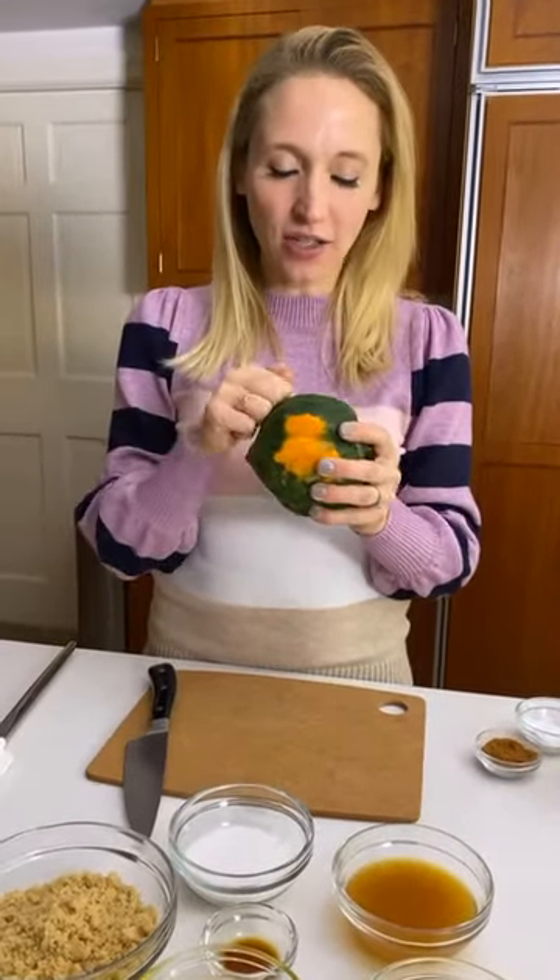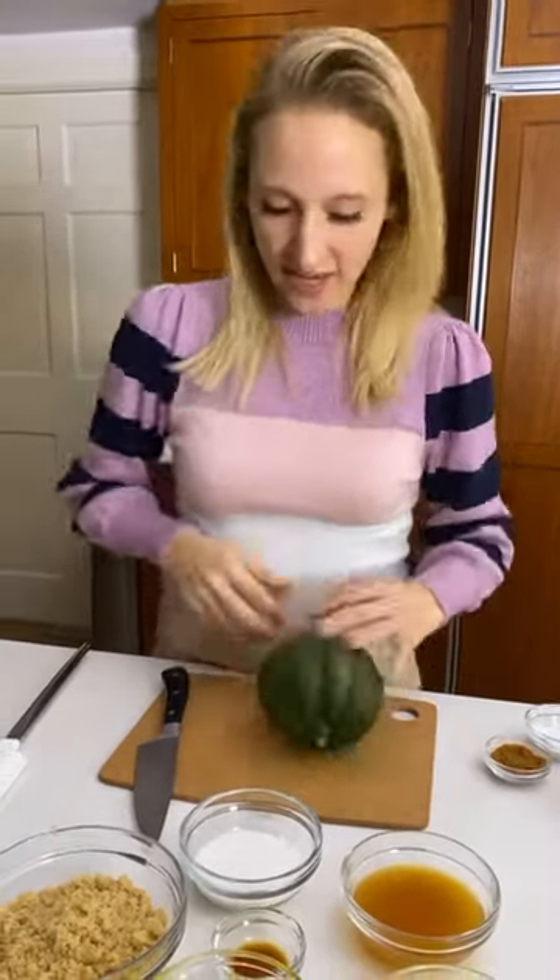I'm going to get right into prepping this because I know that if you haven't done a lot of squash prep you might be a little concerned - how do I even break into this thing? It is really, really hard. If you hear little babies off camera, those are my twins. I promise they are well taken care of. Like any good winter squash, the number one thing you want to think about is giving yourself a solid base to work with.